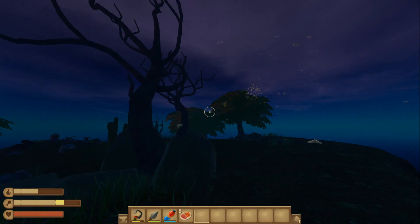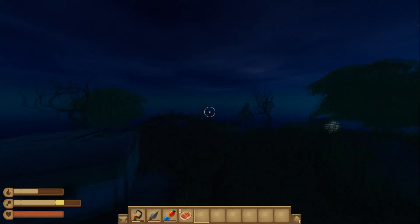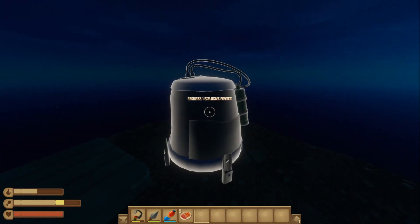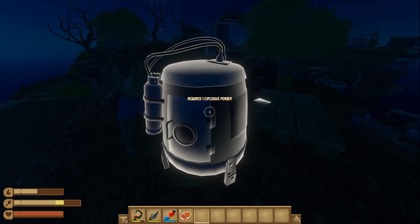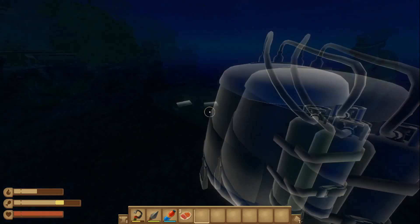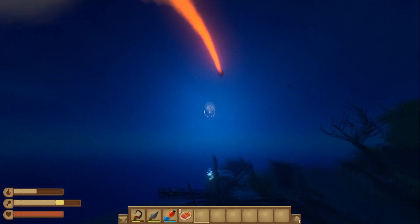Heading to the back of this island, we find what we're calling an explosive boiler. As you can see on screen, it requires one explosive powder. Jacob has that explosive powder — let's use it. And watch the pretty fireworks! Looking at that at night time — that was pretty cool. In our previous save we did it during the day and it was pretty pathetic, but that was awesome.